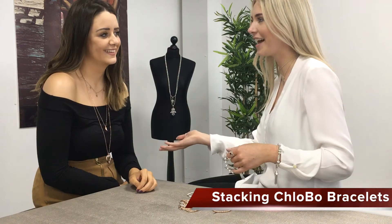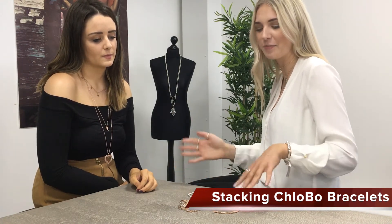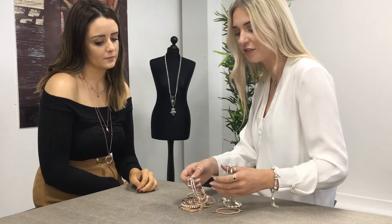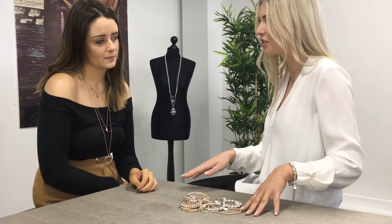Hi, I'm Eve and this is Sarah. Sarah's brought in her collection today, so I'm going to teach you how to make the perfect stack from her collection. Sarah's got an amazing collection of mixed metals — she's got rose and silver here, from past collections such as Luna, which just shows you can always mix collections.